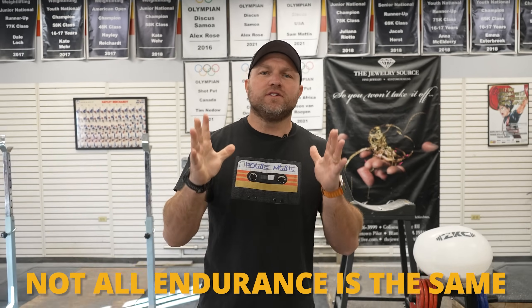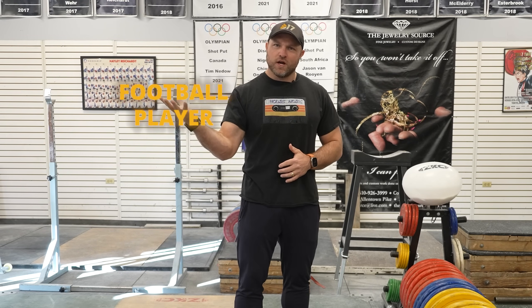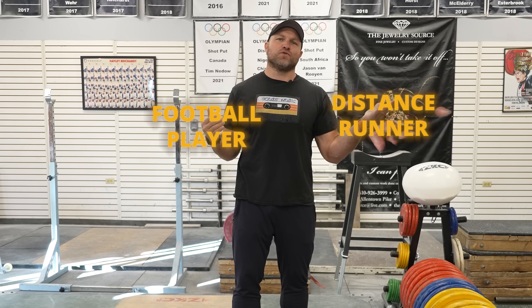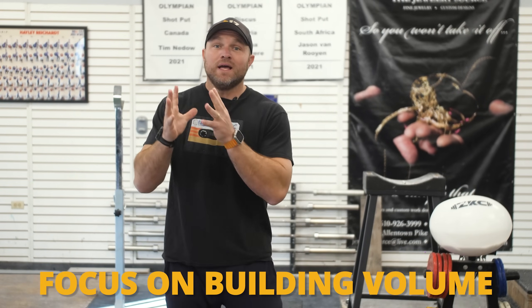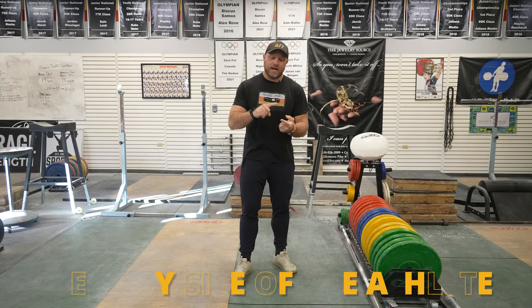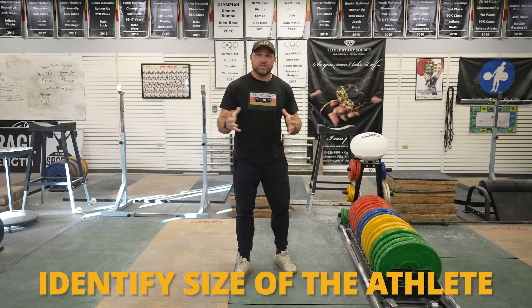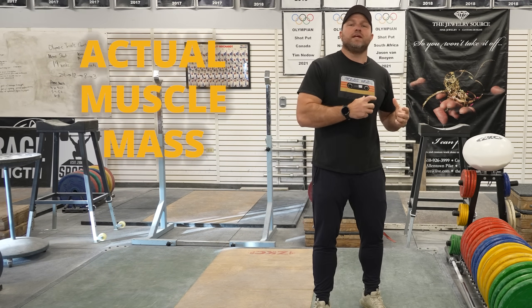Not all endurance is going to be the same. Let's look at a football player versus a 5K distance runner — there will be a substantial difference. In the off-season, we focus on building volume specific to the endurance needed for each athlete, identifying how big the athlete is, how large the football player is versus the 5K distance runner, and how much lean muscle mass they have.